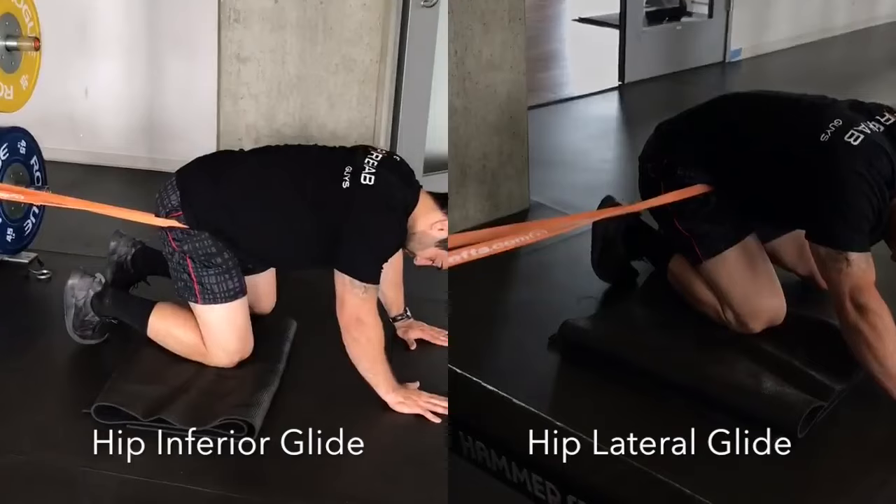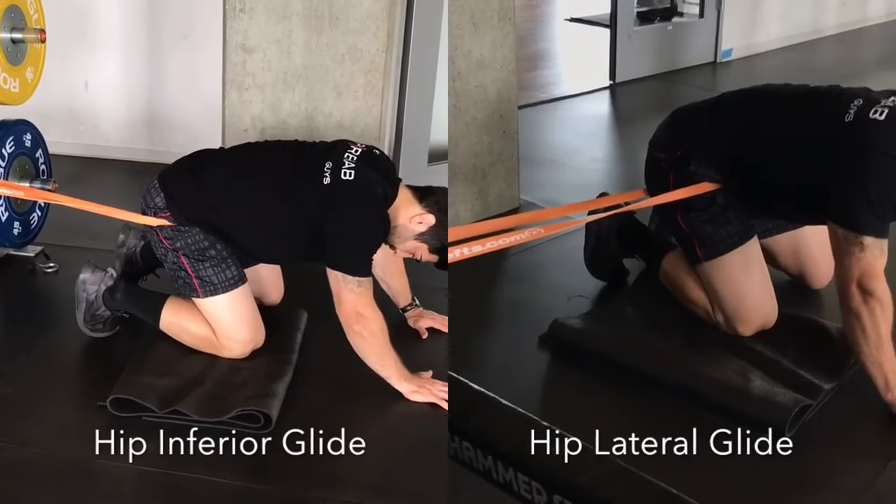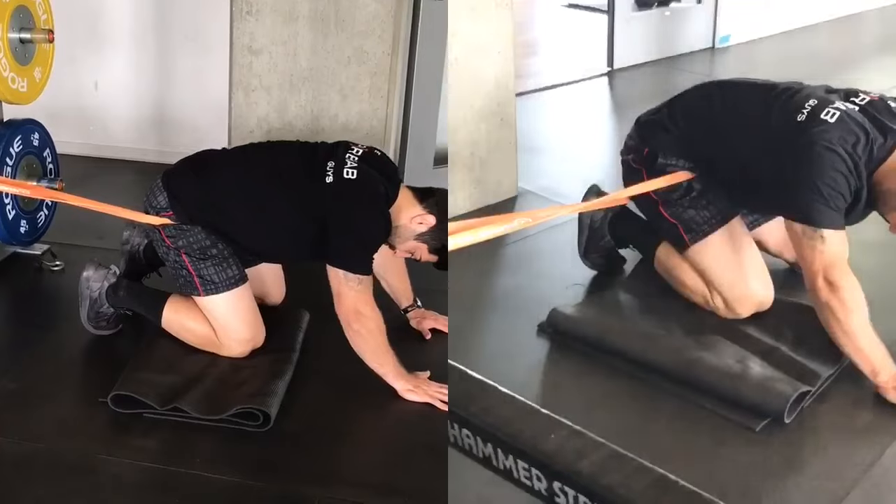Either one of these, in addition to the posterior glide of the femur induced in the quadruped position, will help improve hip mobility.